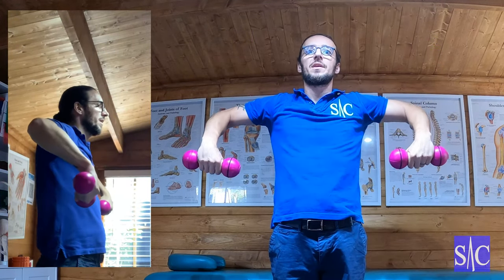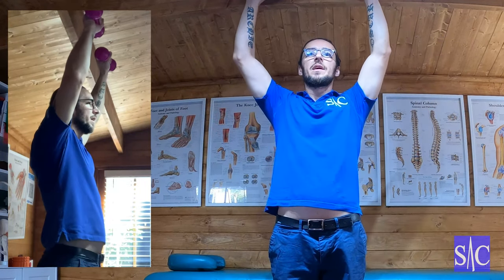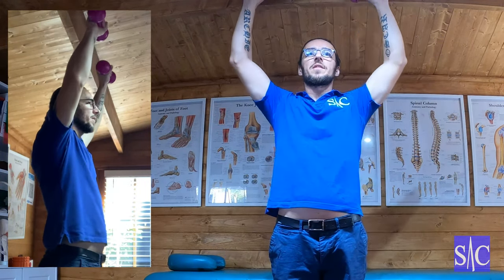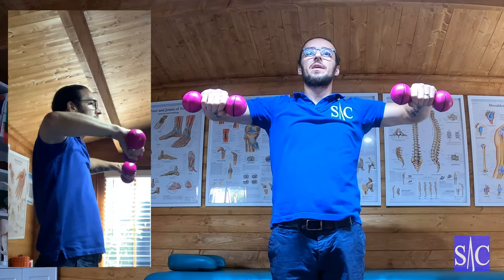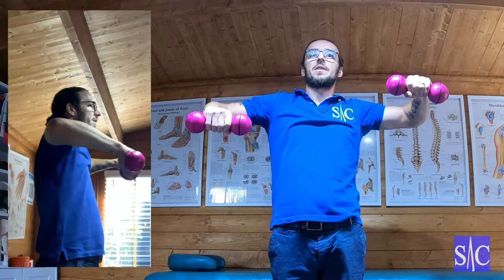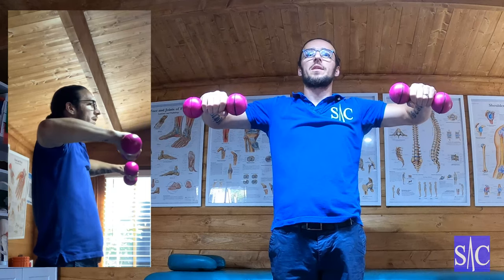All the way around, all the way up, and then up. Now, this is a take-it-easy exercise. If you have an issue in the shoulder, you might find you come down to a point where your shoulder starts to roll and give. You're looking for that point where you can do it under control.